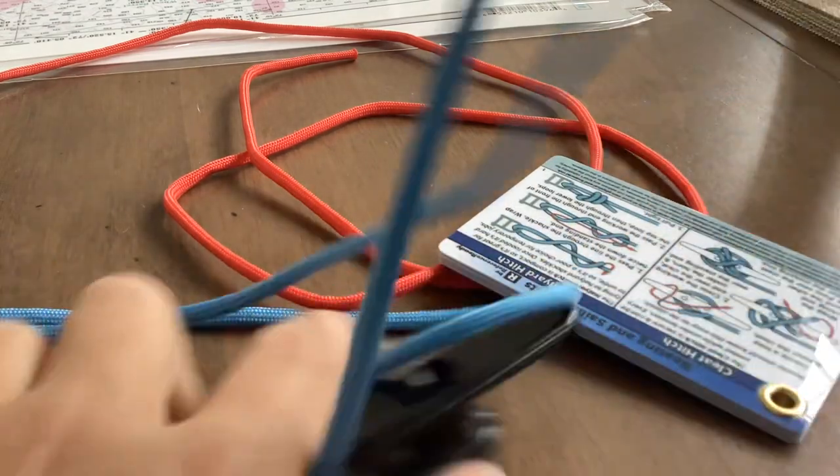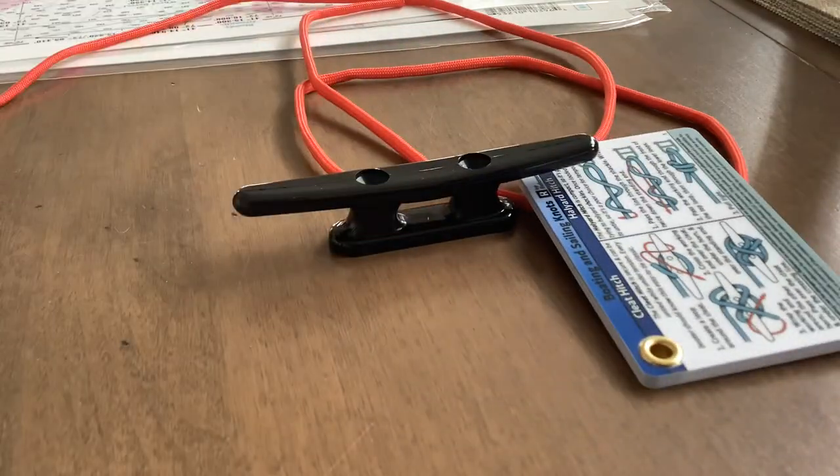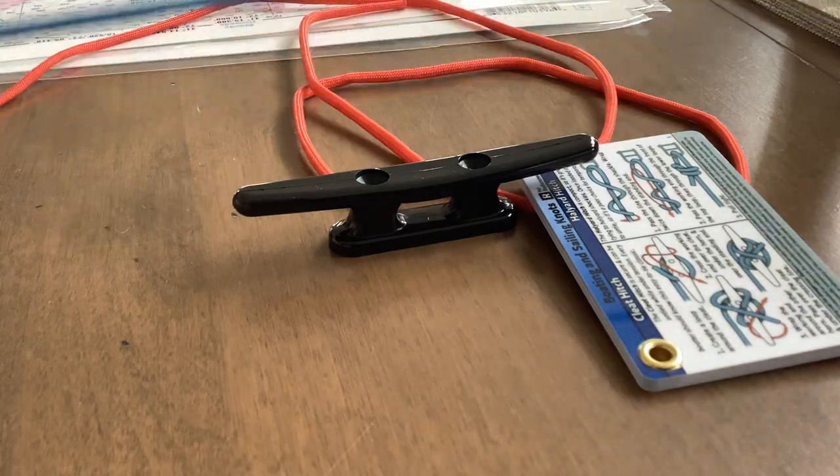Let me show you guys this just one more time. So this would be the dock right here. This is your boat line — this line is attached to your boat.